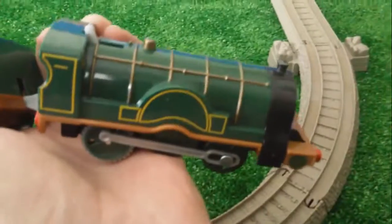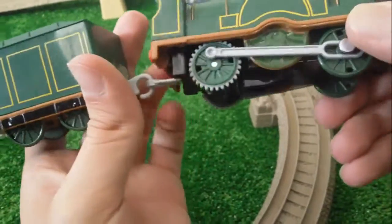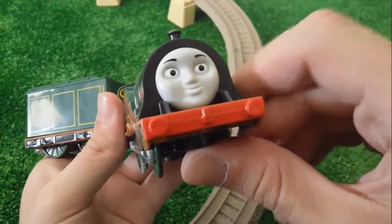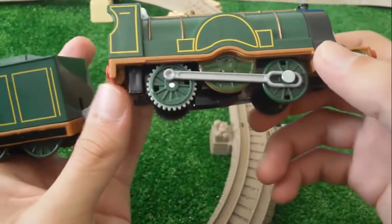Let's look at the train now and there are also some instructions here. Nothing else. This is Emily. Let's look at her face. It's like smiling. It's a green train.